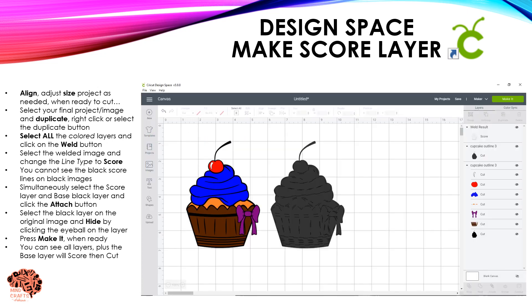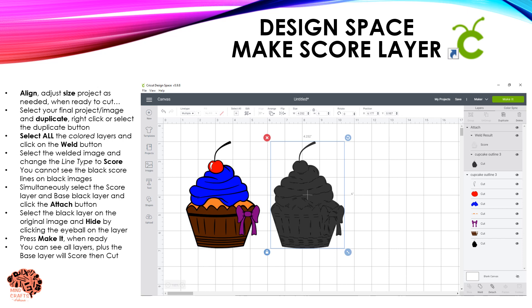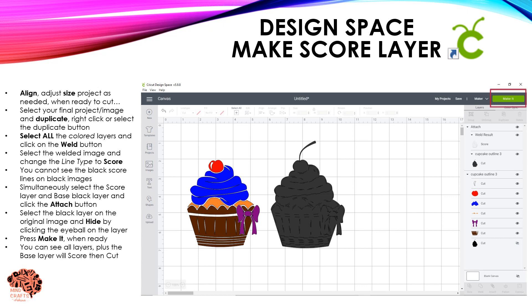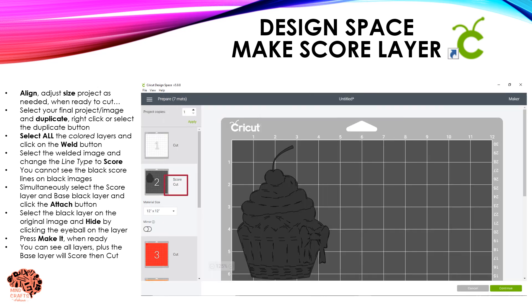The score lines are black, so because of my black layer it's hard to see them. Now that it's gray you can see I have both a score layer and a base layer. Clicking on them simultaneously, I'm going to Attach them — this keeps them in place so when they go to the mat they stay together. Now that I have my S-squared base layer, I no longer need the original, so I'm going to click on the eyeball in the Layers menu and hide it.